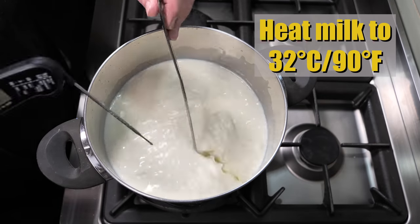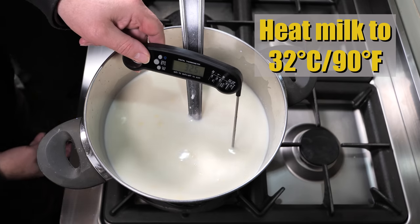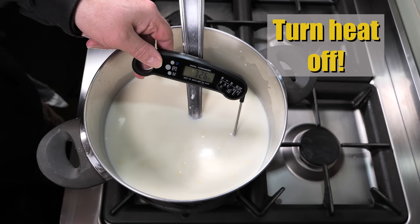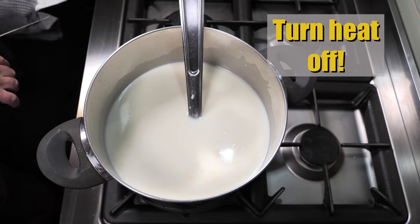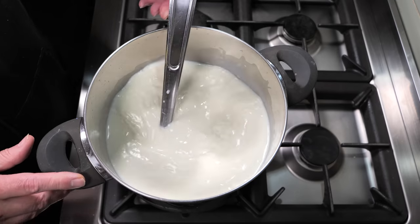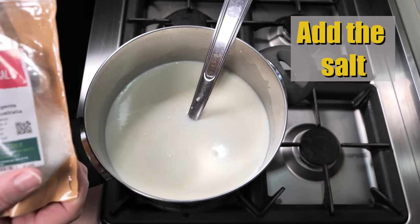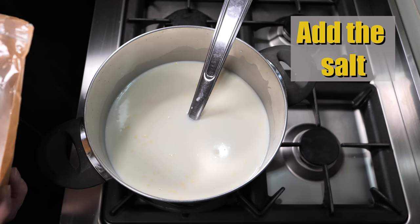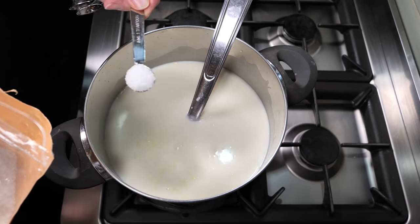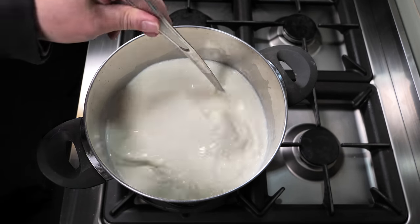Heat the milk to 32 degrees Celsius or 90 Fahrenheit. I directly heated it on the stovetop. Once it's reached the target temperature, turn the heat off. Now we're going to add the salt — this is just normal coarse non-iodised salt, but you can use any salt that doesn't have iodine in it. Two teaspoons straight into the milk. Give that a bit of a stir to dissolve the salt.